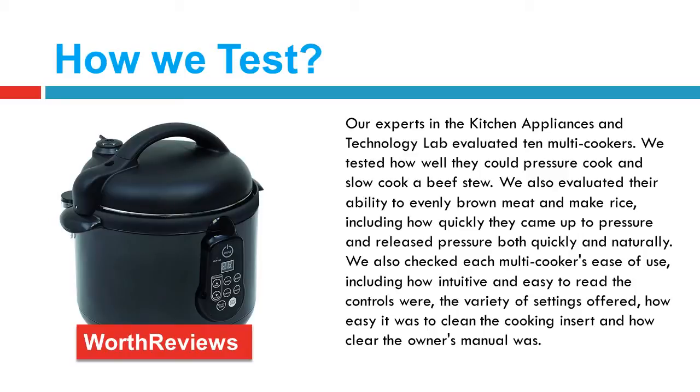We also checked each multi-cooker's ease of use, including how intuitive and easy to read the controls were, the variety of settings offered, how easy it was to clean the cooking insert, and how clear the owner's manual was. Now let's discuss its pros and cons.